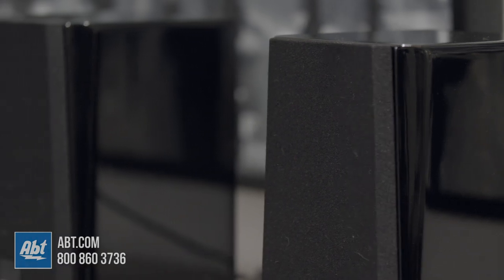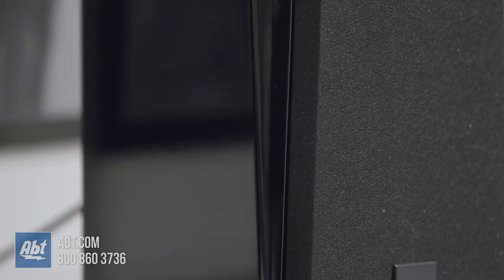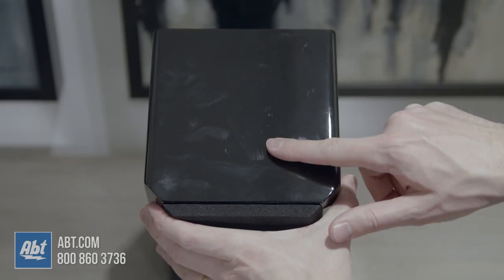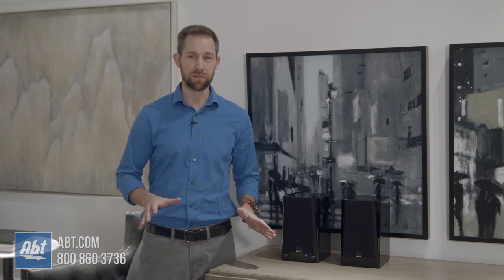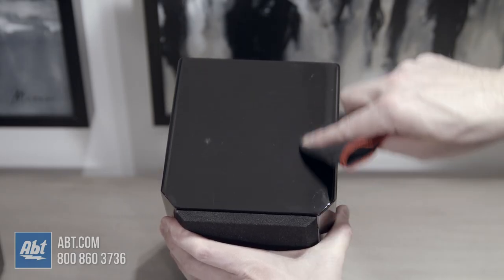So this is a great looking pair of speakers. The Piano Black is really classy and gives them a high end look and feel, however they pick up fingerprints like crazy. So once you have them set where you want them, clean them off and never touch them again. Just kidding — you can move them around, just make sure you have a microfiber handy.